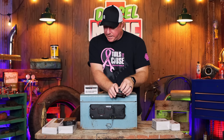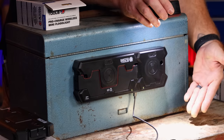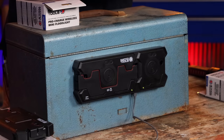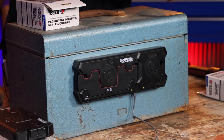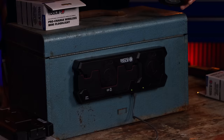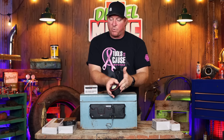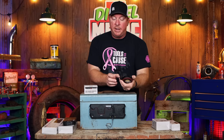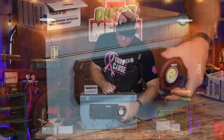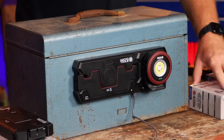It also has a 250-lumen spotlight mode — you can see how tight the beam pattern is. Three different settings: low, medium, and high, and one more click turns it off. Really cool light. It's supposed to give you three and a half to four and a half hours of runtime. Really small design with wireless charging. Part number is PCFLOOD.